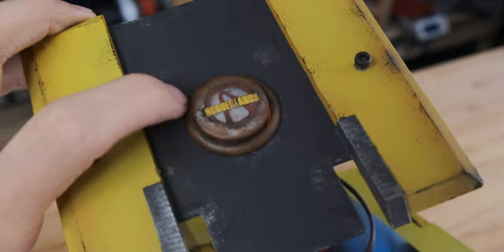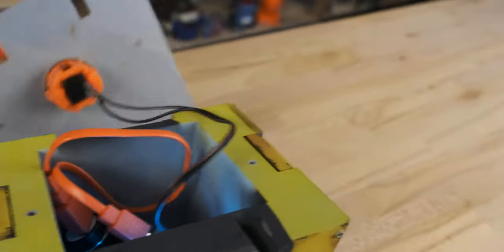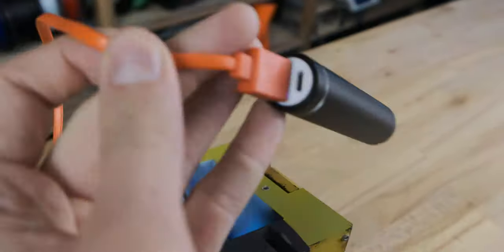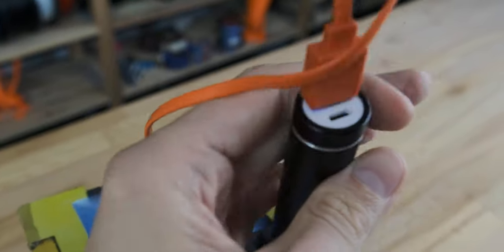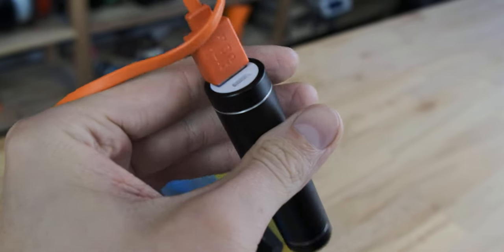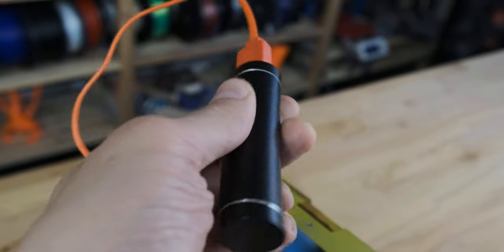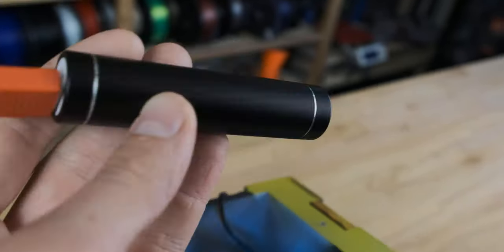This is just a painted arcade button, so here you can see how it's orange. And it is all powered with this simple power bank that also has a micro USB port right here, so you can also charge it with the same cable.